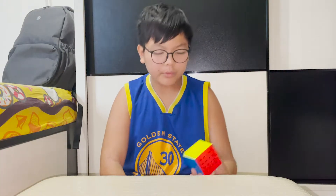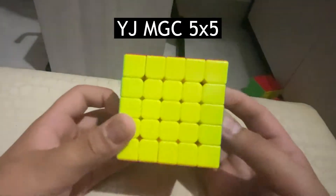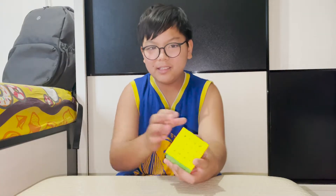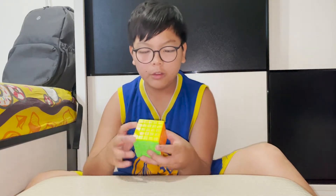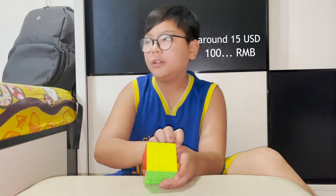Two 5x5s. The MGC 5x5 — I kind of ripped the sticker off and gave it to my friend. Now it's in this box — it's a fake MGC now. It doesn't turn that bad; it actually turns really well for a 5x5. It cost around 100 something MOP, so about 20 USD.